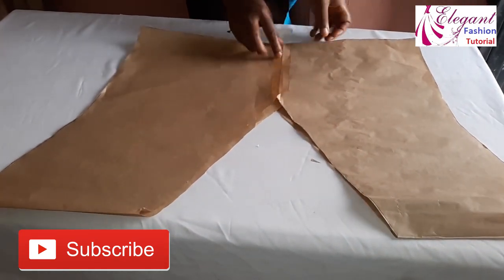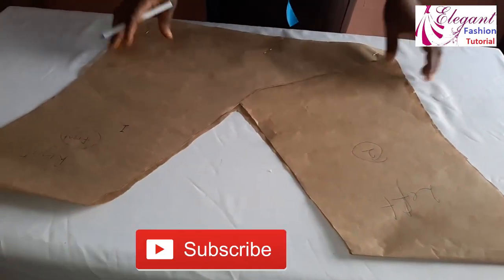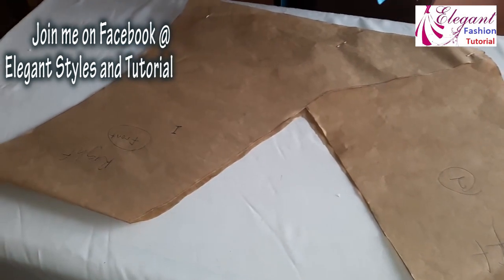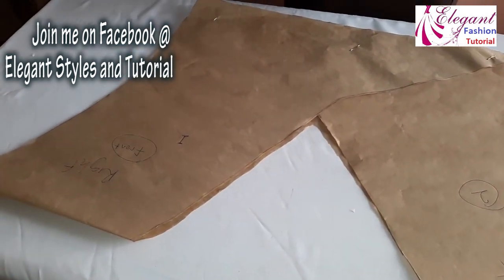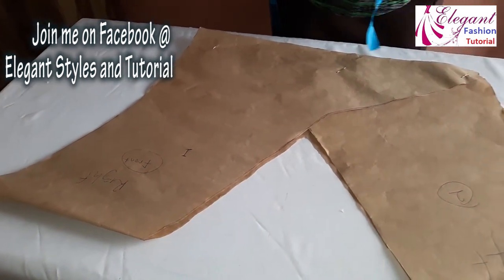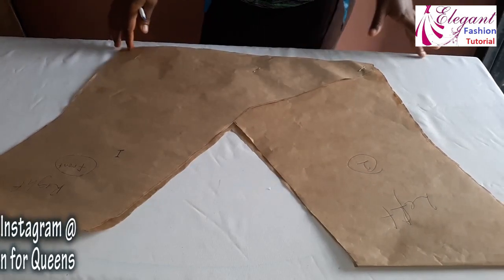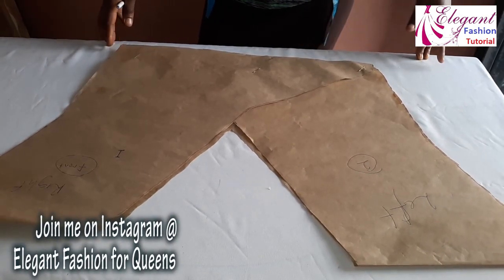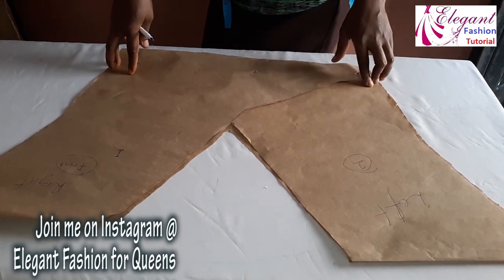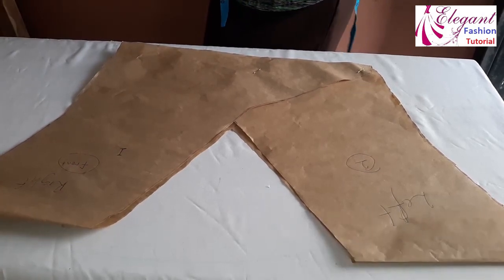This is the back and this is the front part. Don't forget to subscribe to my channel and click on the bell icon to be notified any time I publish another video. I hope this video is helpful — please let me know in the comment section. Watch out for my next video where I'll be cutting a nice and gorgeous style. Don't forget to share my videos with your friends. Bye!